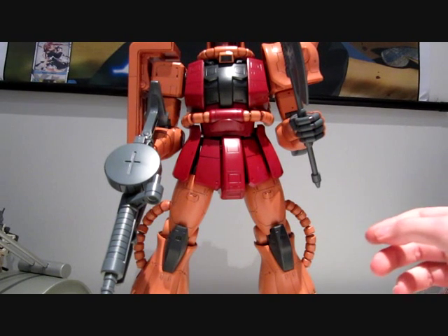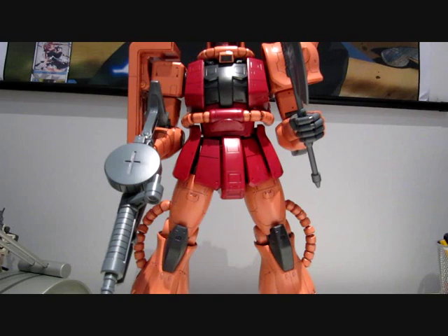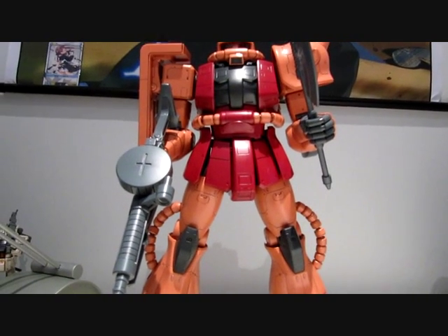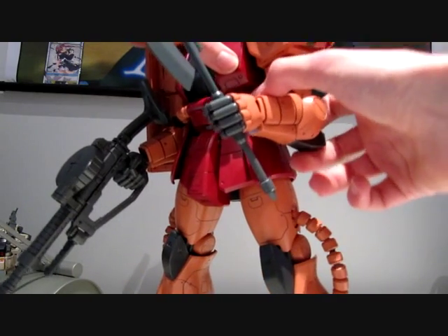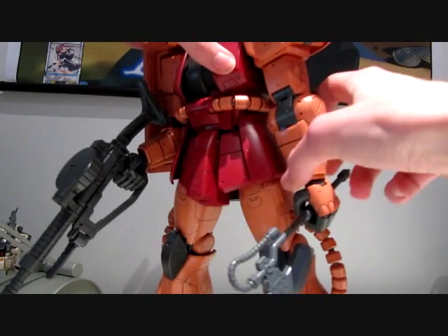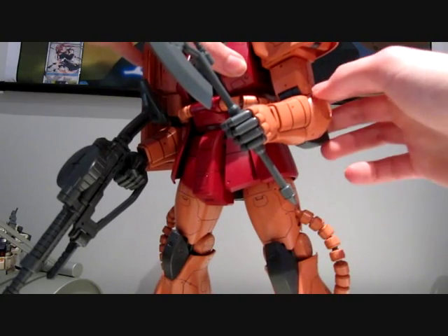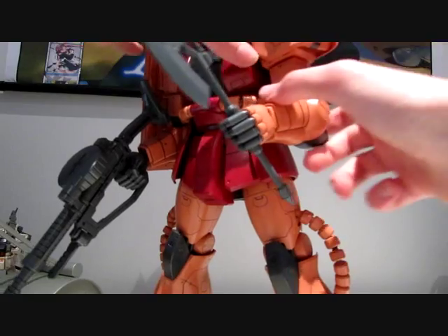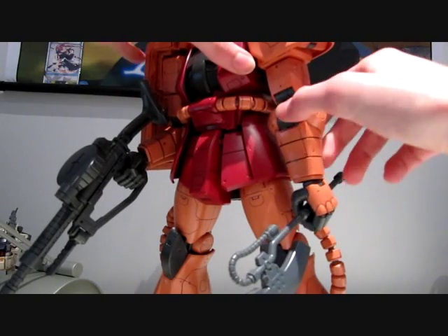First of all, it has fairly limited articulation and it could use some colored touch-ups. On the positive side, the joints — even though they are limited — actually hold really well, partially because Bandai has used some sort of system where they kind of click in place, so they're really secure.